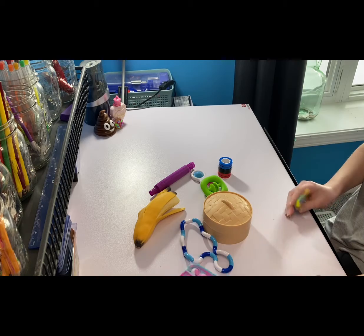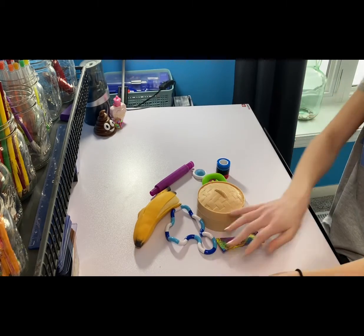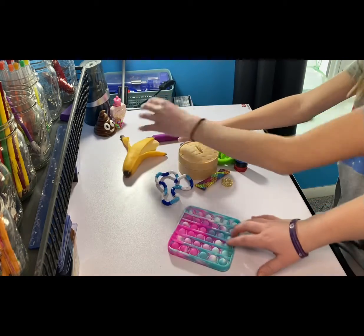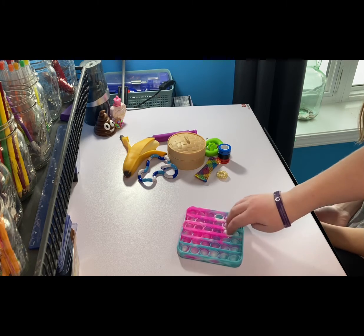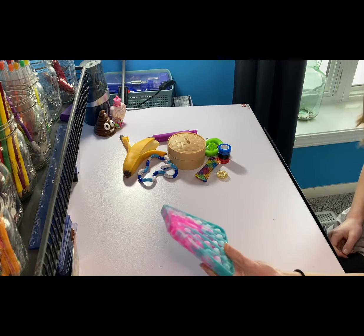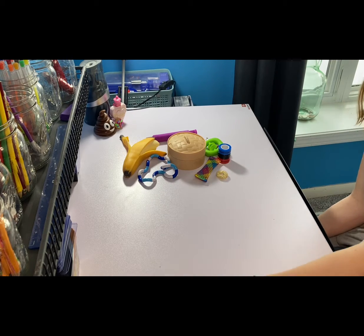So first fidget, I have a pop-it. Okay, I'm excited to try that out. So yeah, pop-its. Okay, it's actually like more satisfying than I thought. So just rate it out of ten — and if you think it's super good you can go like a hundred out of ten if you want. Honestly, it's a good fidget, but personally I don't think it'll satisfy me for too long. So I'll give it a six out of ten. Okay, so six out of ten — pretty good. One down, nine more to go.